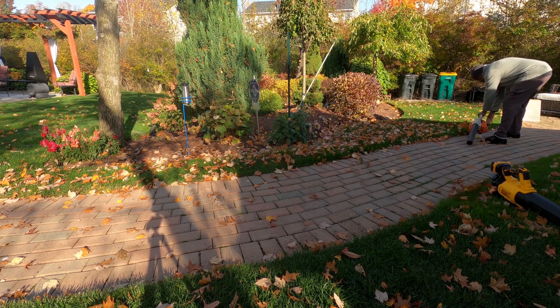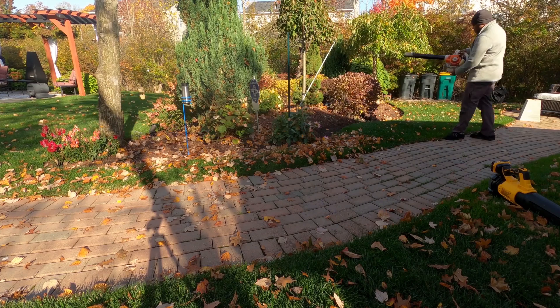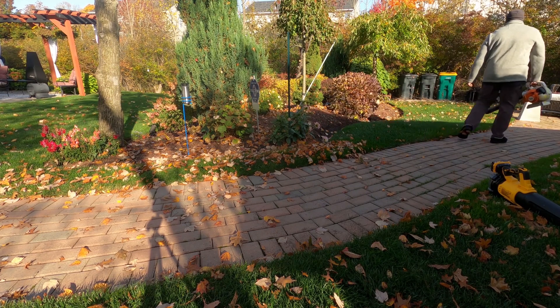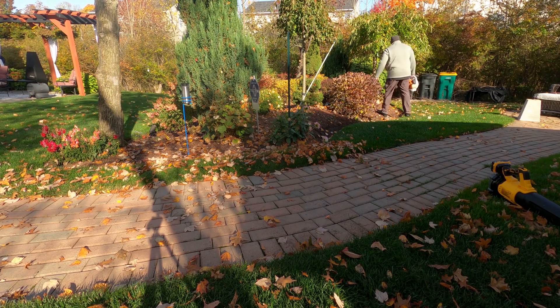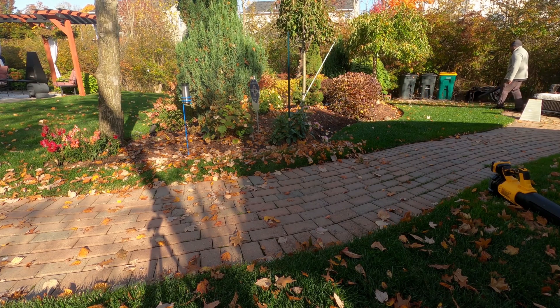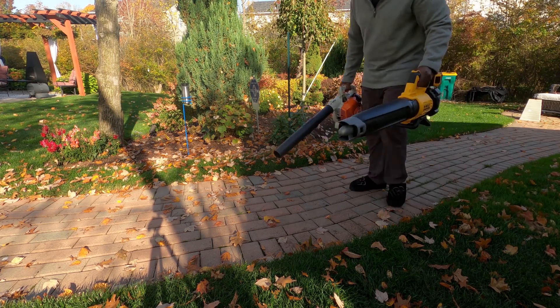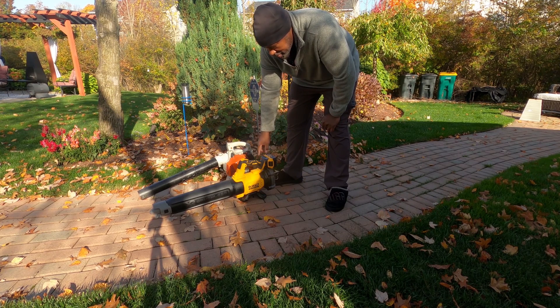Let's try the gas handheld — the BG55. This thing blows leaves far. I can step back about 9 feet away and it blows them right up into the mulch bed where I want them, so they break down in the mulch over the winter. That's pretty impressive and pretty quick. I use this for the deck as well — you can grab it and blow stuff off in about 20 seconds.